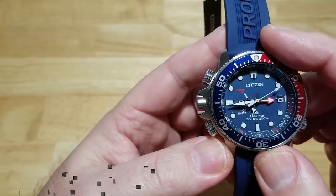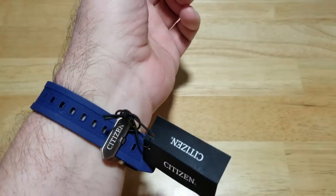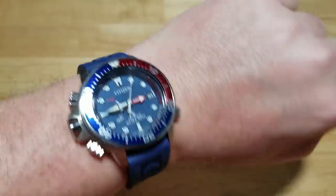Let me go ahead and try this thing on. Oh man, I love these Citizen straps — they just feel so good. Let me pause to adjust real quick. There we go — great-looking watch on the wrist. Love that buckle too. Fantastic looking watch. Let's go ahead and take a lume shot.